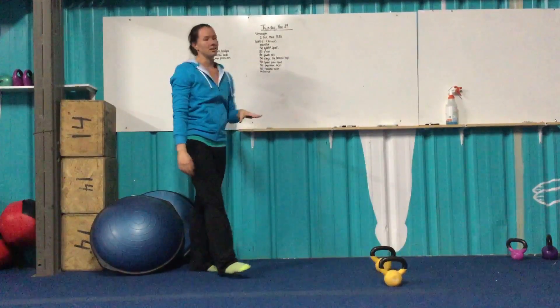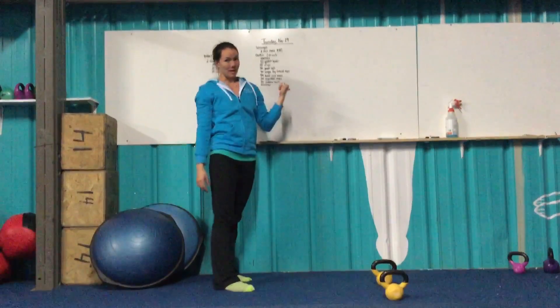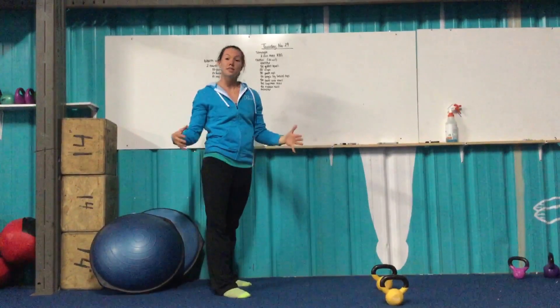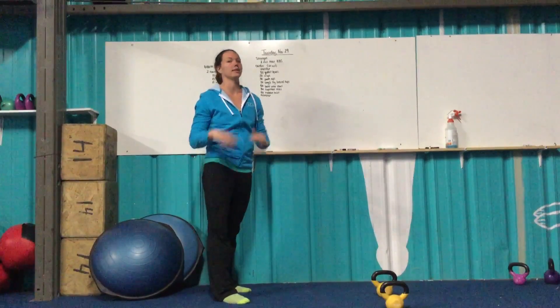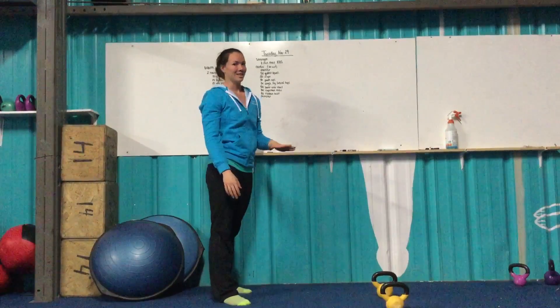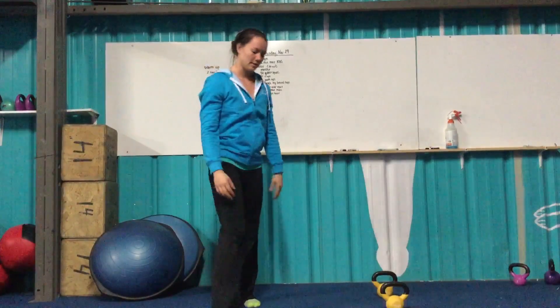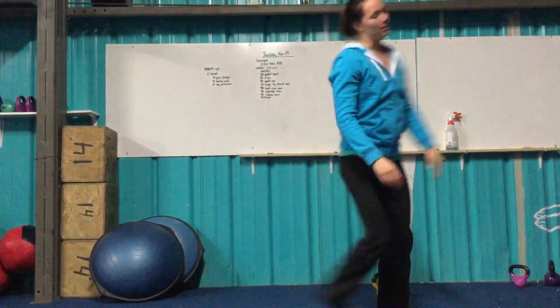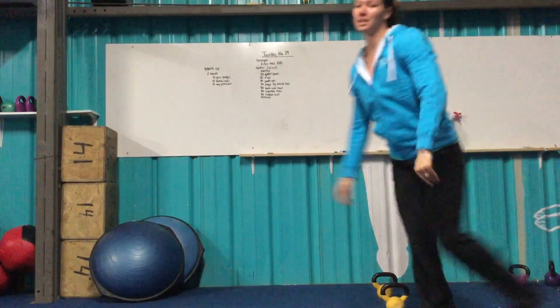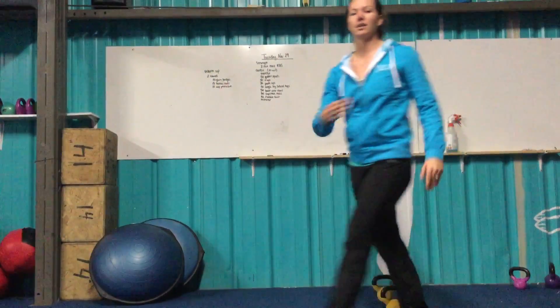From there, we're going to get into our cardio. Got a long chipper today — there's a 20-minute time cap. If you don't finish within 20 minutes, that's okay, just try to get as much done as you can. If you do finish before 20 minutes, congratulations. Starting with a monster run, just like our suicide run — starting at one line, running out, down, returning back to the starting line, going out to the next length, and so forth.